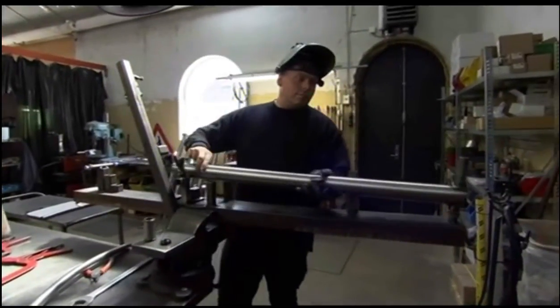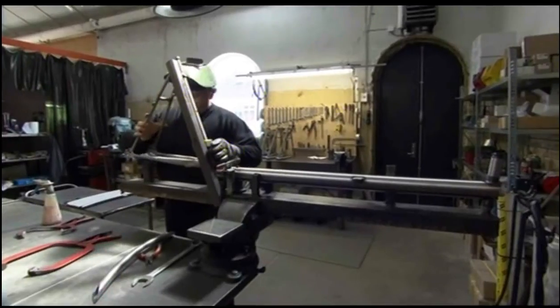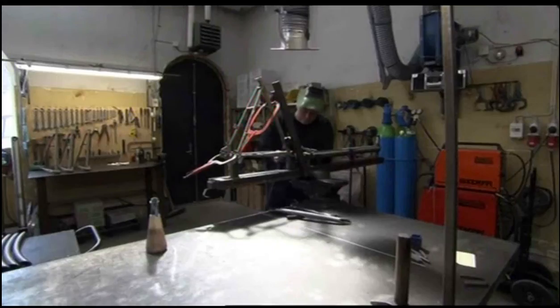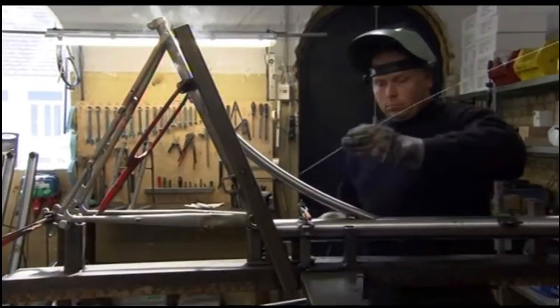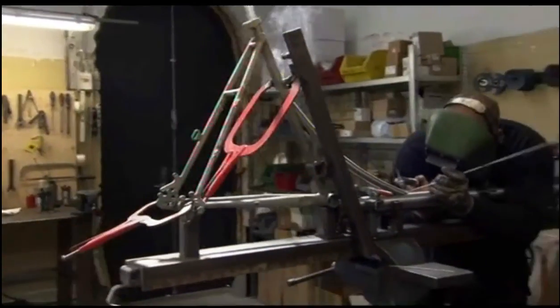To solve the first problem, they build their heavy-duty frames from chromalloy steel — it's stronger than stainless steel, but crucially, it's also light. Once assembled, Martin Hansen welds the pieces together, ensuring a solid base for this cargo-carrying bicycle.